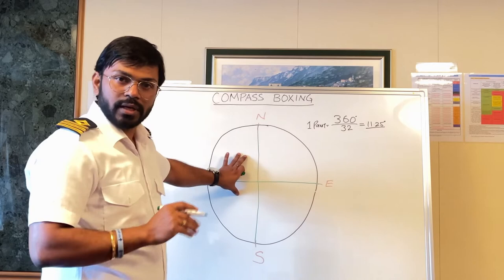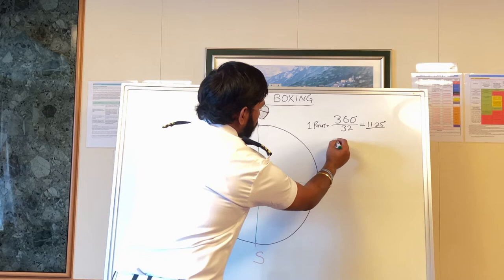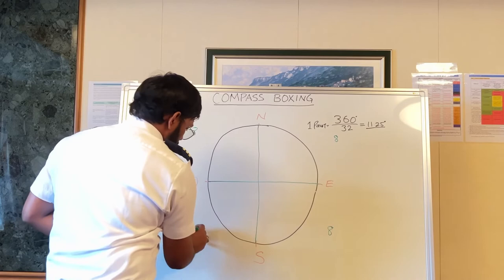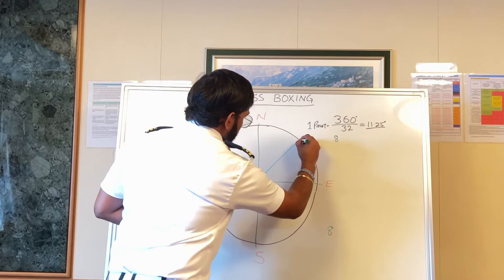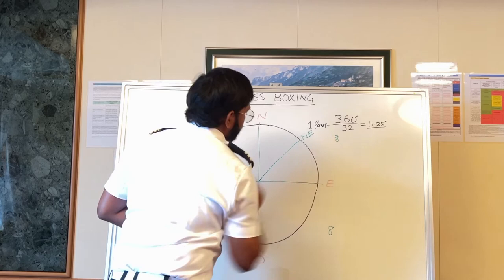Now comes the main part. There are 4 quadrants and 32 points, with each quadrant having 8 points. The center of North and East is called Northeast.